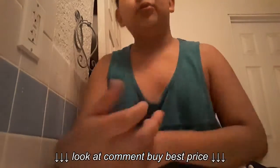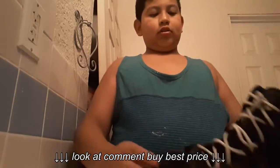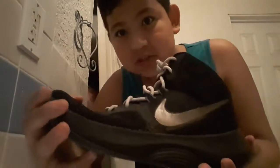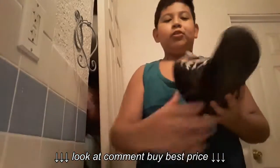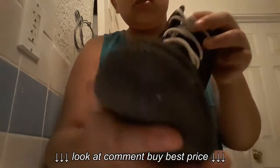Hey guys, welcome to another video. Today I'm gonna do another shoe review — this is part two. The shoe is probably one of the Nike Air something. I changed the laces because I wanted to. My cousin gave these to me — shoutout to him, Steve. I'm gonna put his YouTube channel link in the description down below, so remember to check that out.